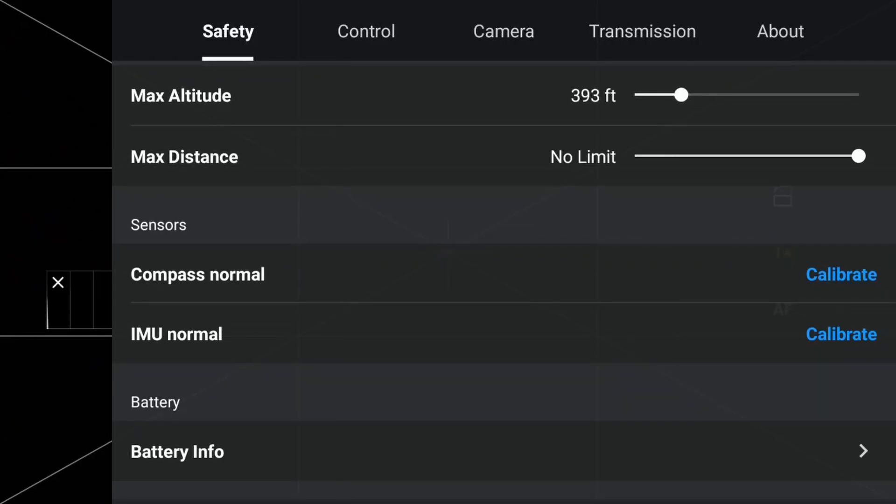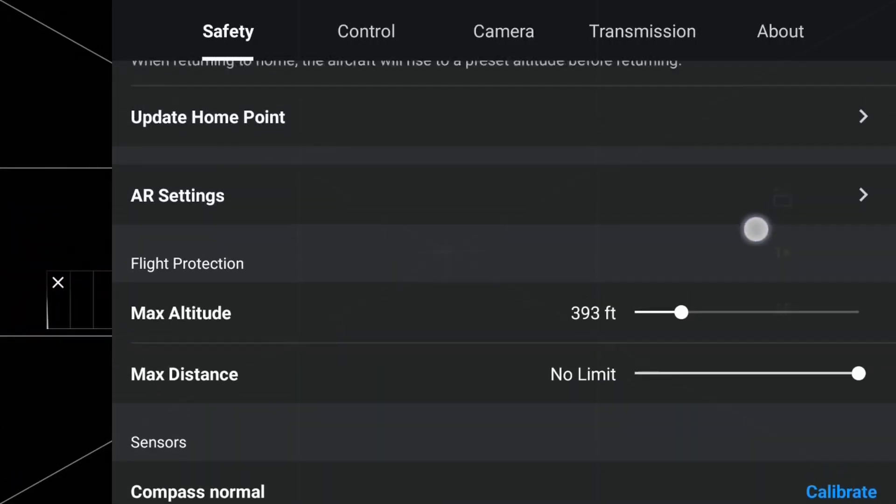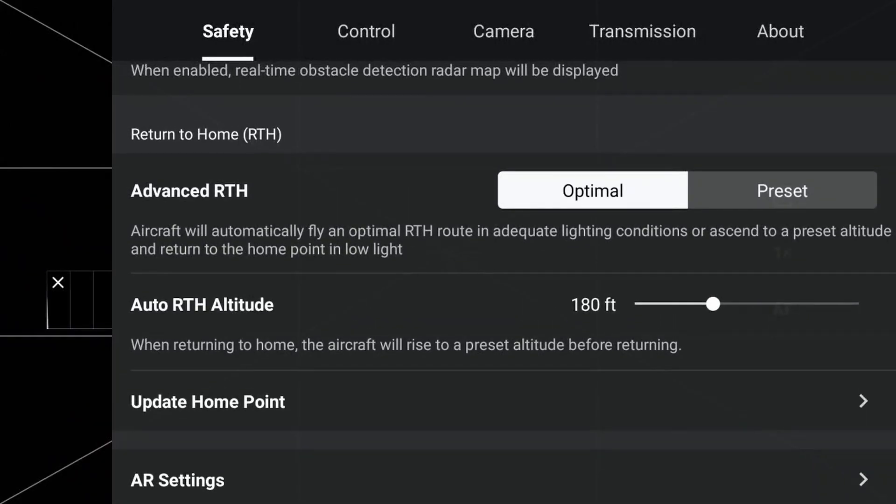The next option is max distance. In the United States, the FAA has mandated that drones stay within visual line of sight, or VLOS — subjective to how far a person can see without the aid of binoculars. We suggest setting the max distance to no limit and just taking care to keep an eye on where the Mini 4 Pro is at all times. Return to Home, or RTH, is a function built into most DJI drones that when activated — either manually or automatically if the RC disconnects — the Mini 4 Pro will stop what it's doing and automatically make its way back to you.